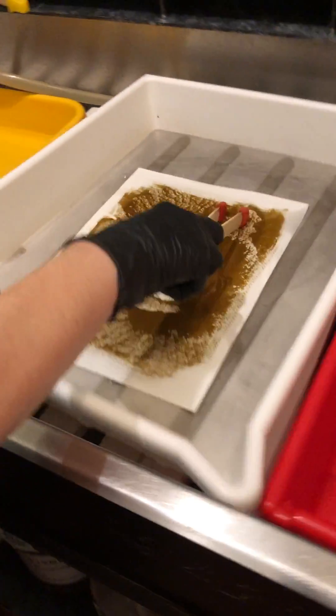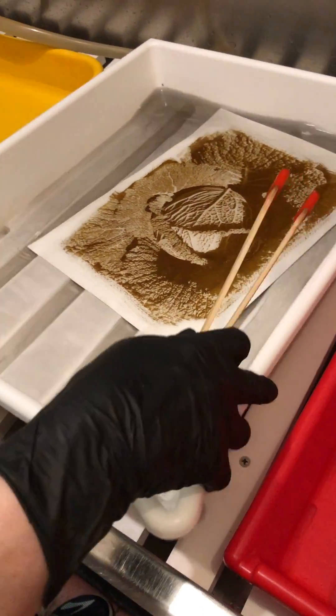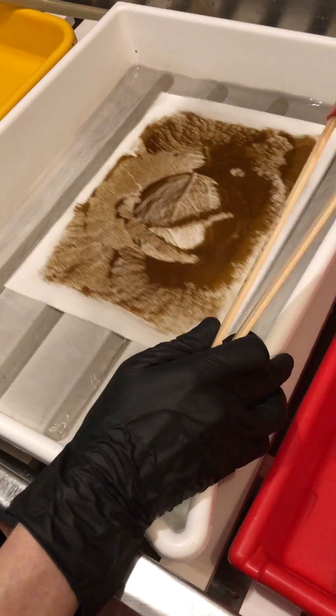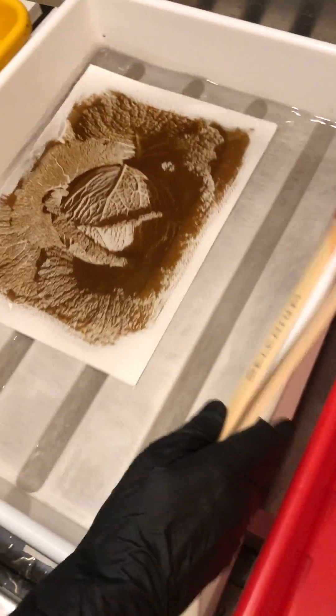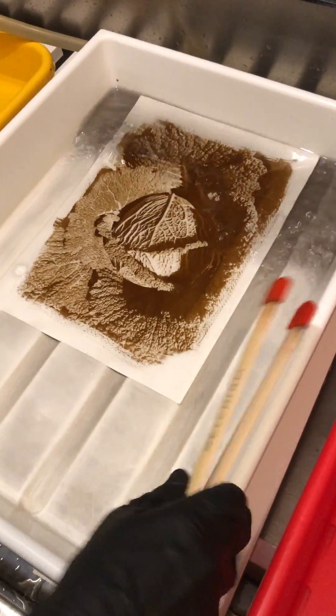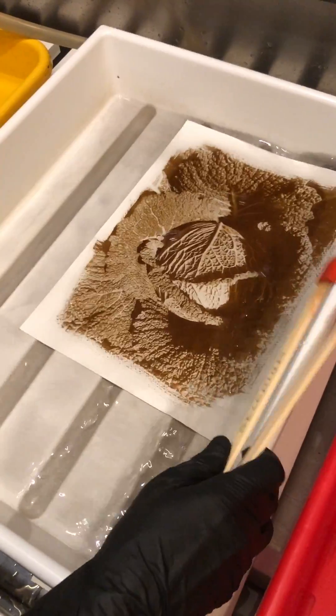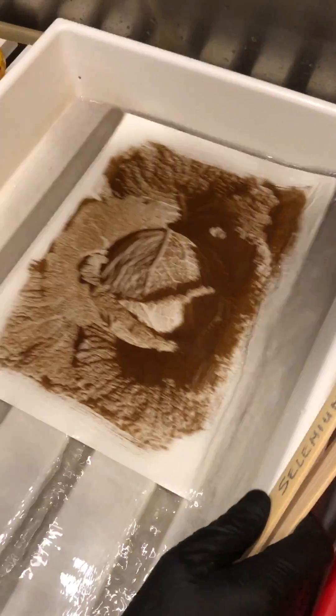The color shift is going to take a little bit of time because this selenium, as you can see, is kind of grubby. It's actually old — I've made about 20 prints with it already. Normally I get about 25, so I don't have that much left. But you can start to see it's already moving away from that lighter golden-ish color and starting to turn into a more black brown.